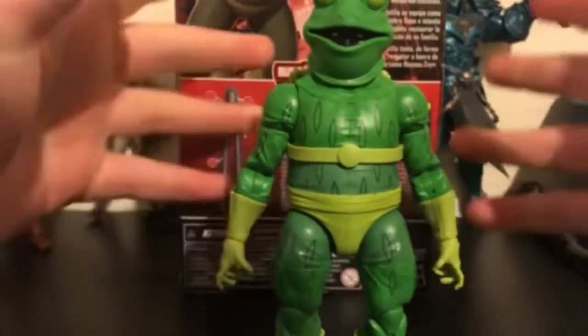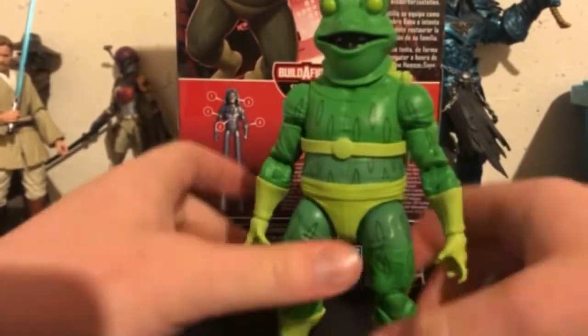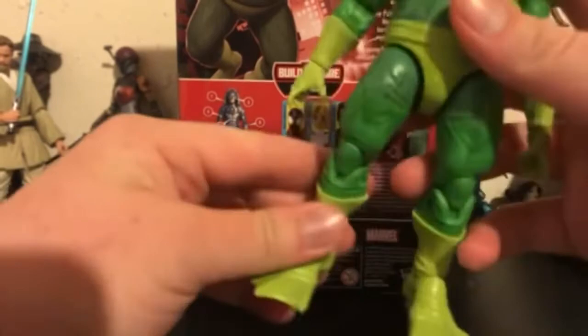A kid will enjoy something like Frogman too, and so will collectors. Personally as a kid I don't think I would have bought this, but I bought it because I think it's a fun figure, and also I really wanted to get the Stiltman build-a-figure done. This was the last one I bought — I got him the same day as Gwen.